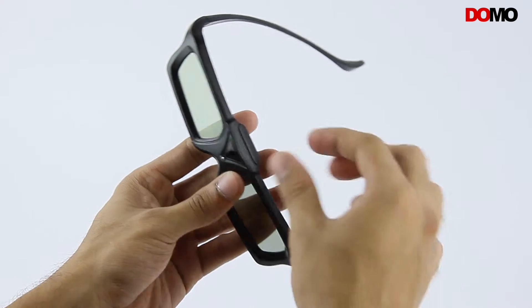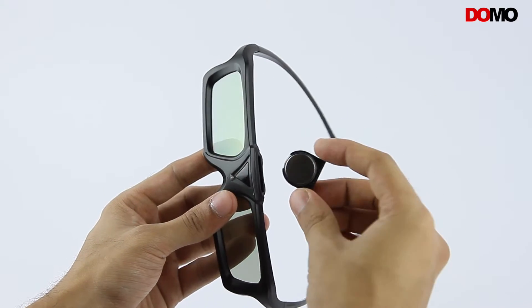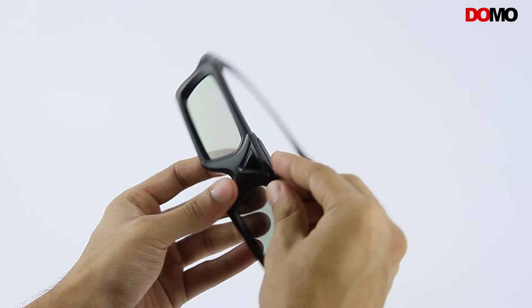The AS20B contains a replaceable 3.7V lithium-ion battery. The battery lasts for almost 80 hours in one go.